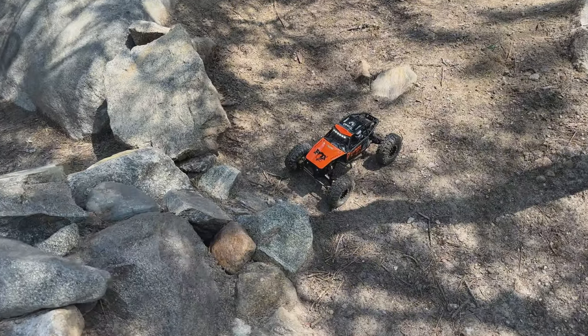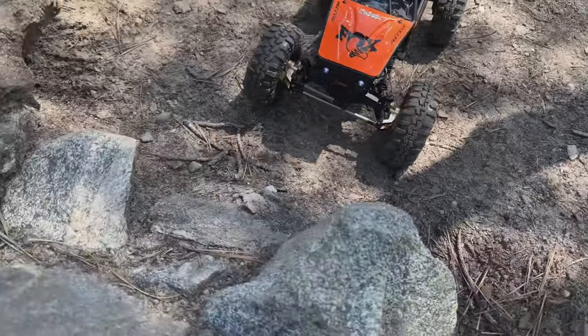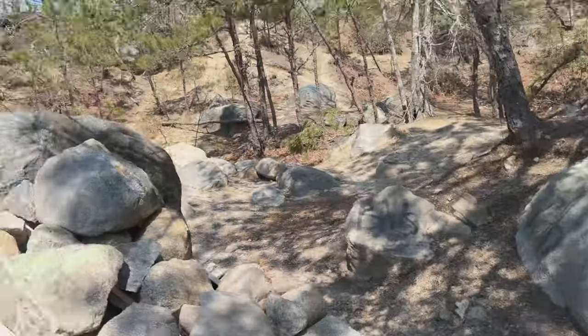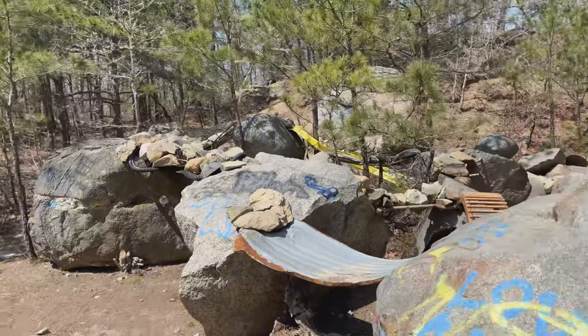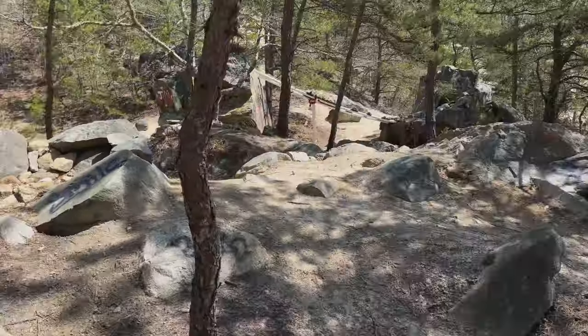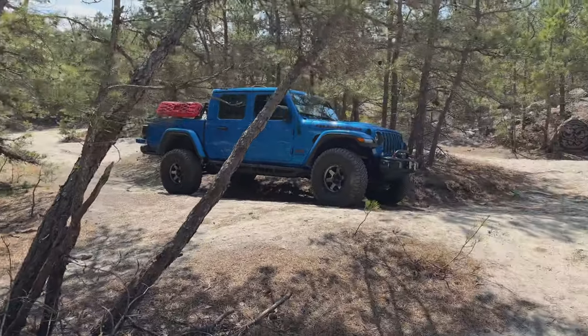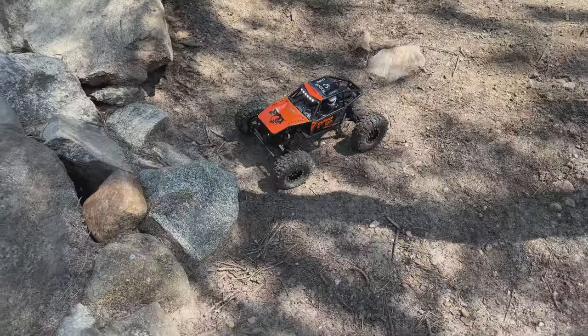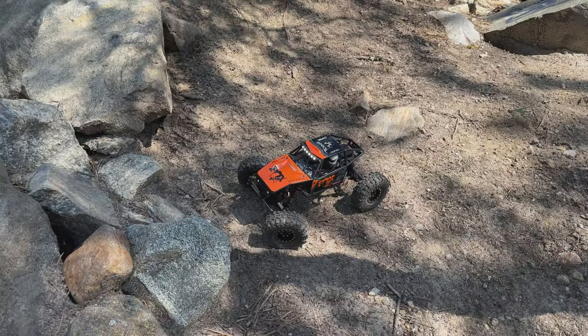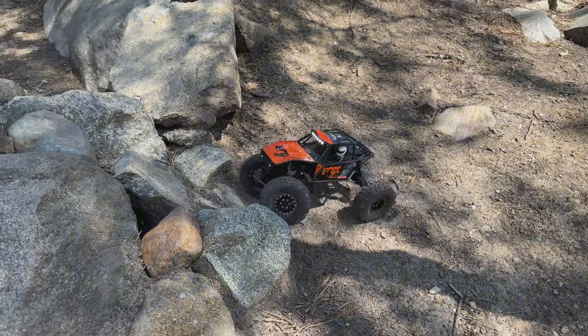Out here with the upgraded UTB-18 Capra — this thing looks sharp. I can't wait to run it. It's a gorgeous day at Crawler Heaven on a Monday holiday, Patriots Day. I've got the big monster Jeep out here too. I actually brought a handsaw to carve out the trail to get the big Gladiator in here — got my ass kicked by all these thorn bushes. But we're in and it was worth it. Let's hit the hard lines with the UTB-18 Capra.